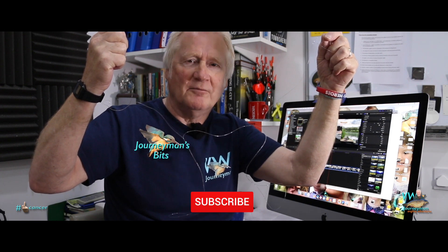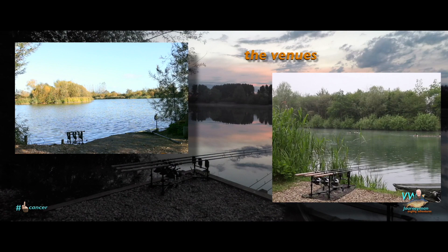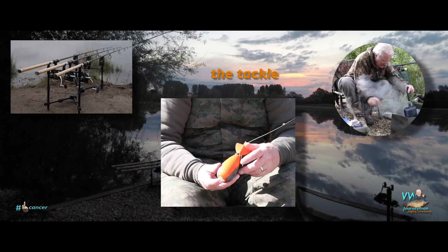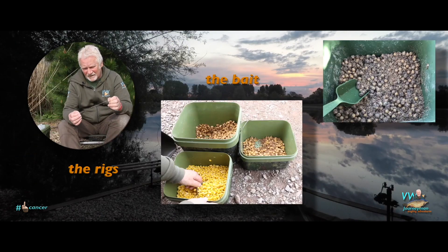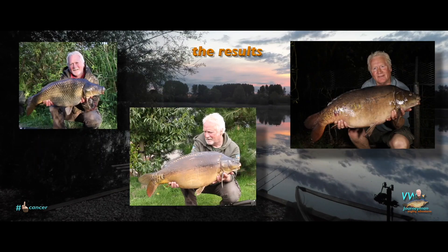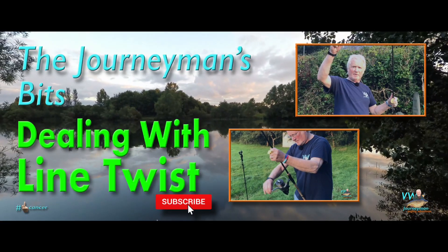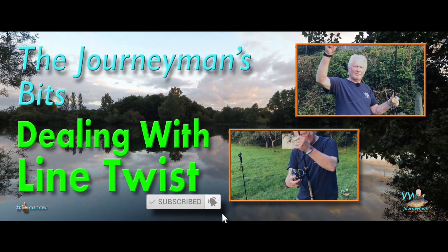Well, it's time to fix the bane of my life: twisted line. Welcome to the Journeyman's Bits. Line twist — the bane of my life.